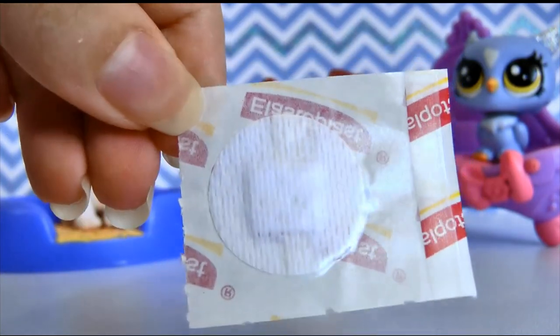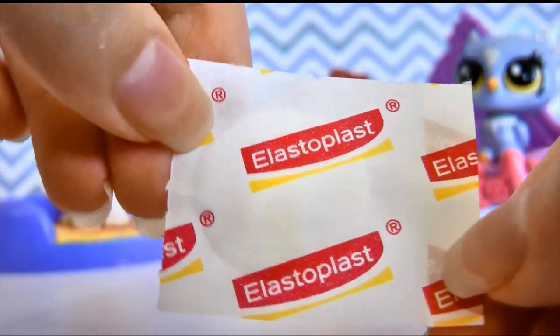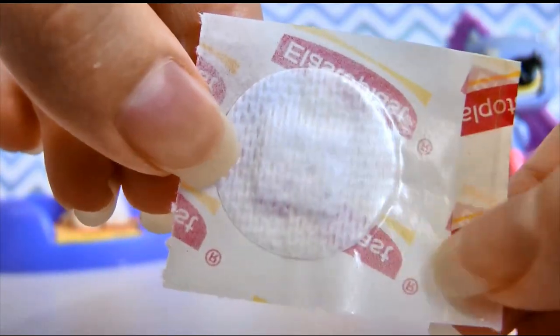You will need a small bandaid. This one here is from Elastoplast — it's a brand here in Australia for sensitive skin — but I'm sure any bandaid company will be able to make these small little band-aids.